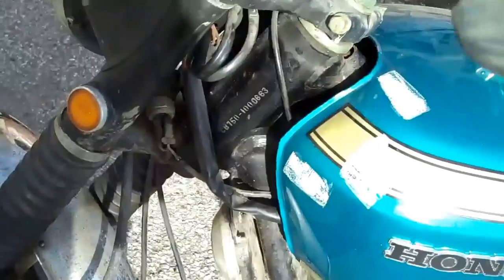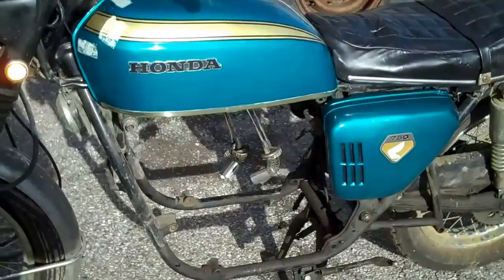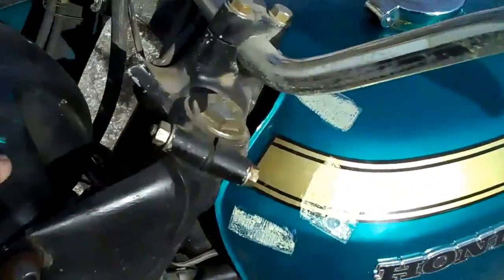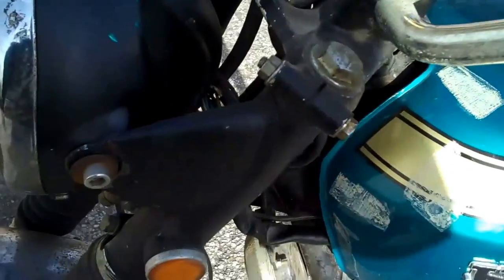It's missing some parts, and some of the parts are damaged, but what is left seems to be all original.